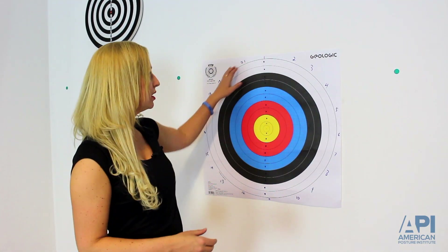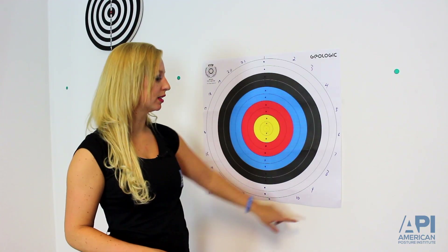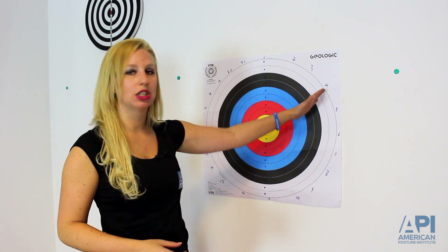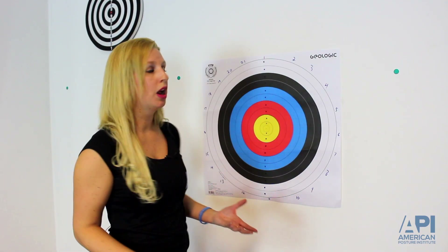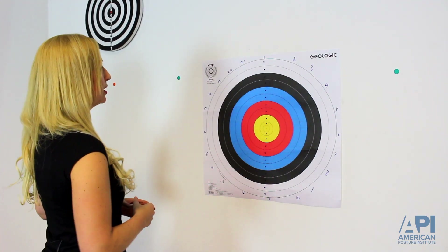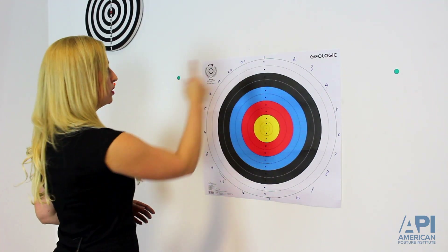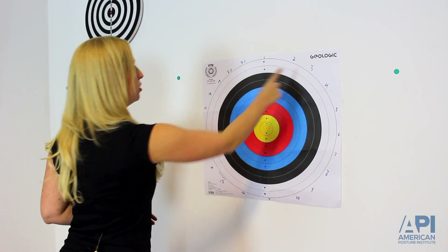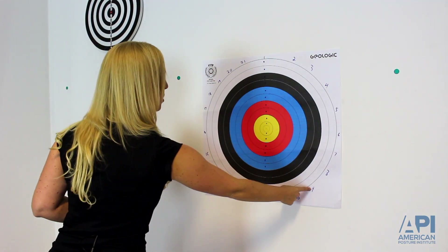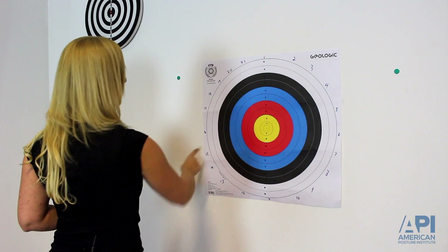In addition, you can see that we have numbers written alongside the outside of the target. After the patient gets good at finger to nose with the center, you can make it more difficult by having them touch different numbers — for example, every third number. So standing in front of it, you would touch your nose, number one, nose, number three, nose, number six, nose, number nine, nose, twelve, nose, fifteen.